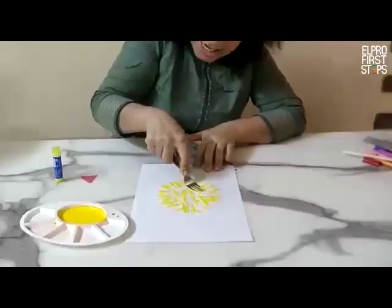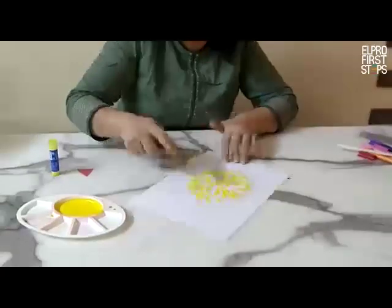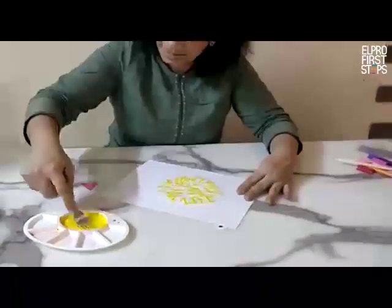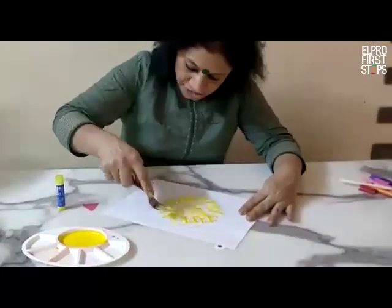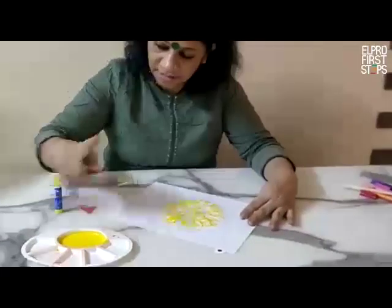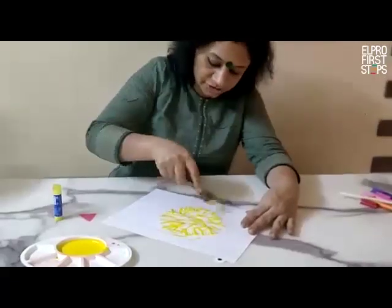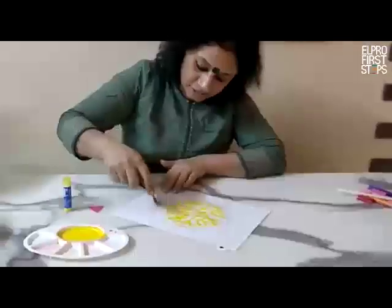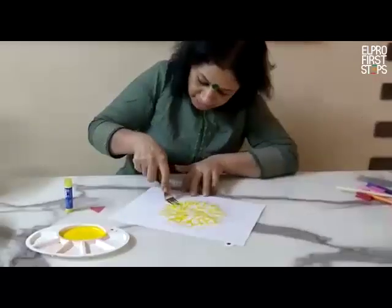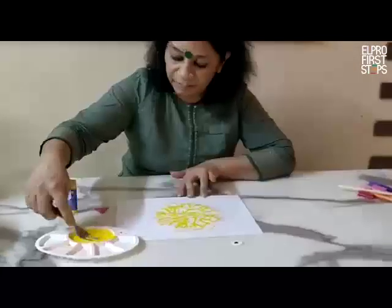It is a very nice fine motor developing activity as it will strengthen your pincer grip. You can see the mark of the fork, which also helps at the time of writing. The mark of the fork is coming very beautifully on the paper.